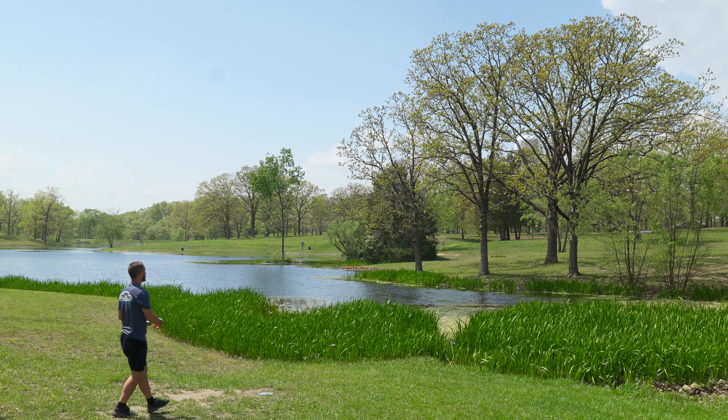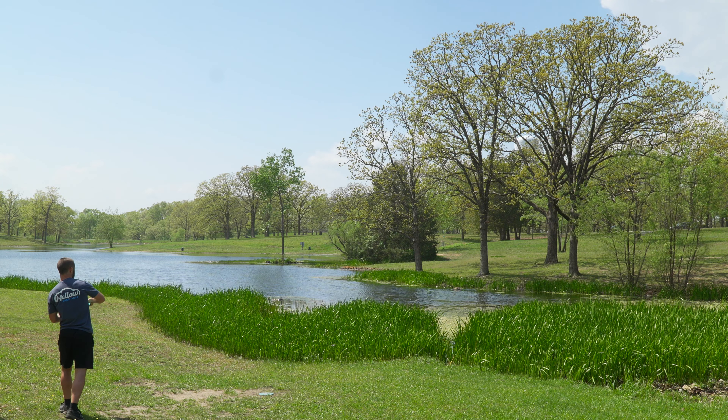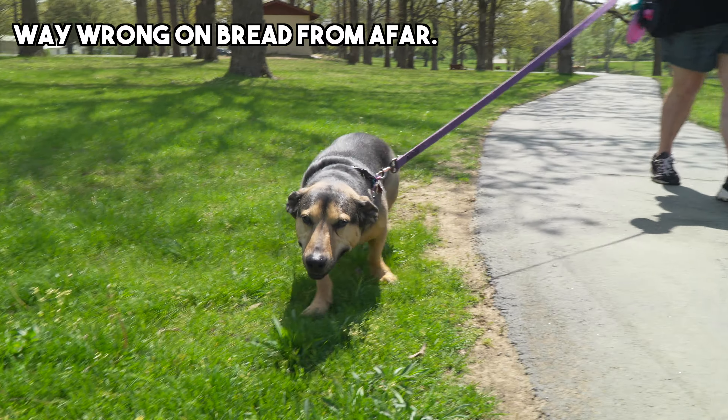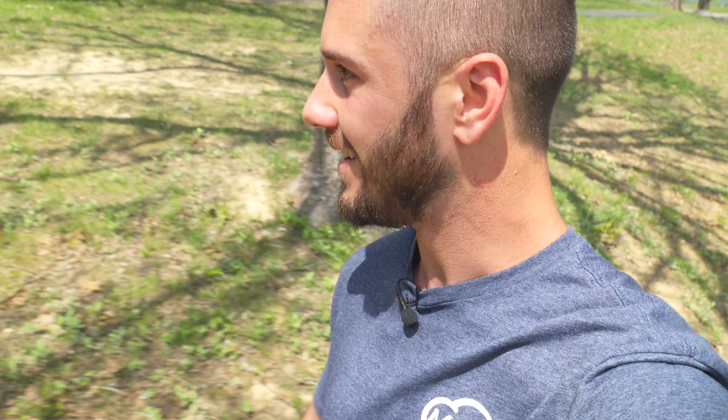I really just did that on the first hole. We're playing the hyzer route now — I can't believe I thought I'd put enough on it. I just lost a disc. I played that out like it was a really dangerous shot, and it's not a safe shot, but I was 95% sure that wasn't going to happen. This wind is coming so strong left to right, and it was on anhyzer. I'm kind of at a loss for words.